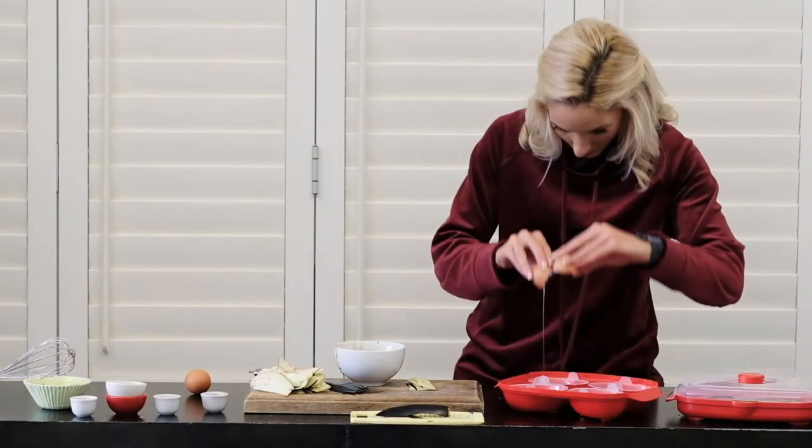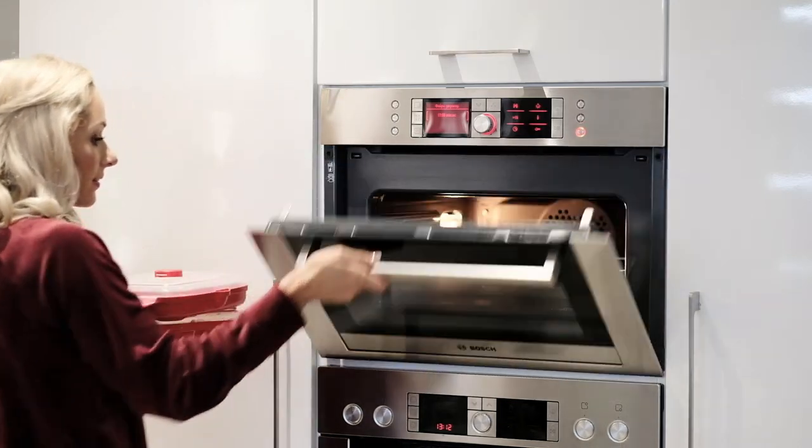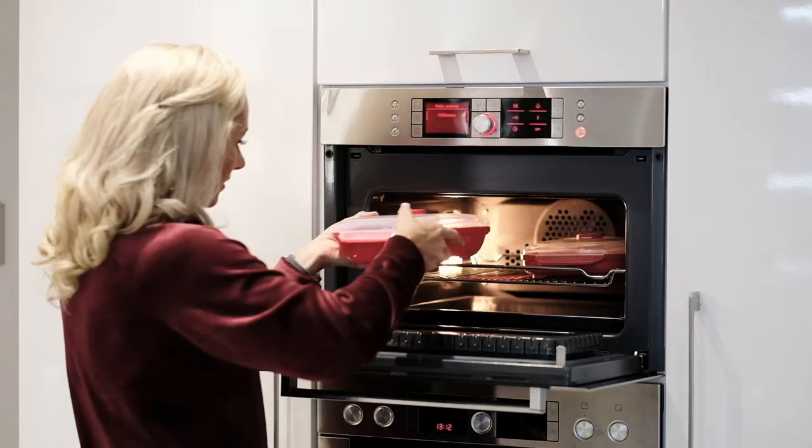Then poach your eggs, or like I do, cook them at the same time. I poach mine in a little convection oven using this ultra-handy egg poacher, so I don't have to worry about wasting extra water on the stove.